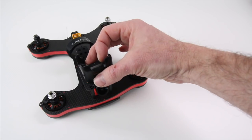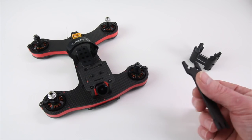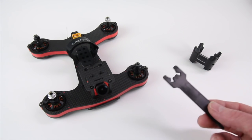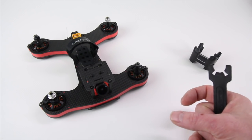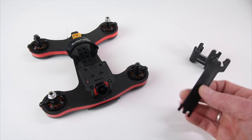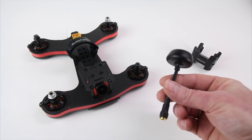A couple more things hiding in the box — there's a GoPro stand that goes right on top of the camera mount and will work with a GoPro Session, which is a nice inclusion. There's also a prop wrench tool that goes on the motor to hold it still while you get your props off. The motors have 3mm shafts, and some different dial props went on really tight, so definitely use one of these. I wouldn't suggest putting a regular wrench in there because you could damage the coils inside the motor.